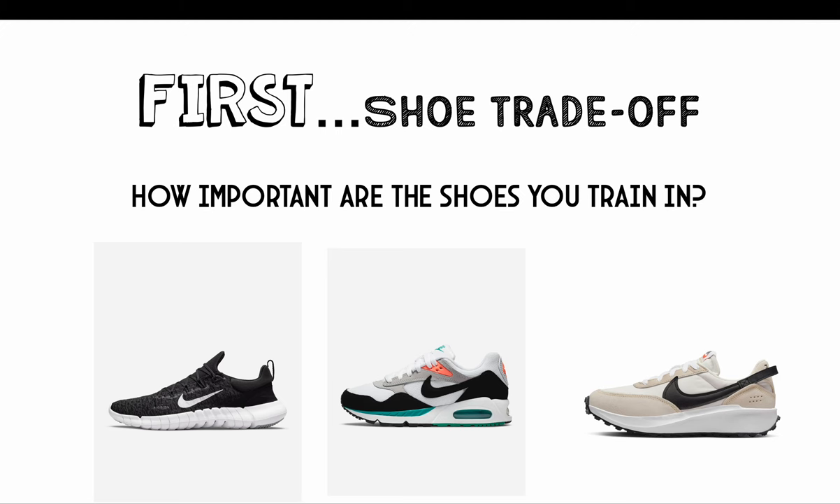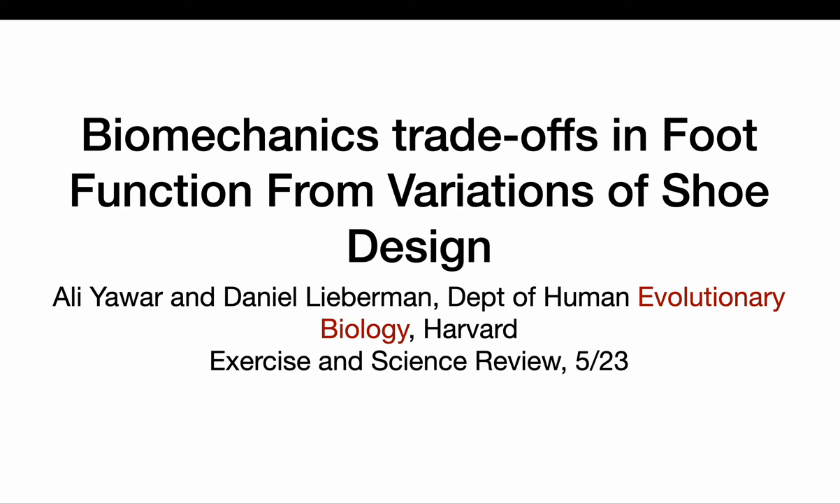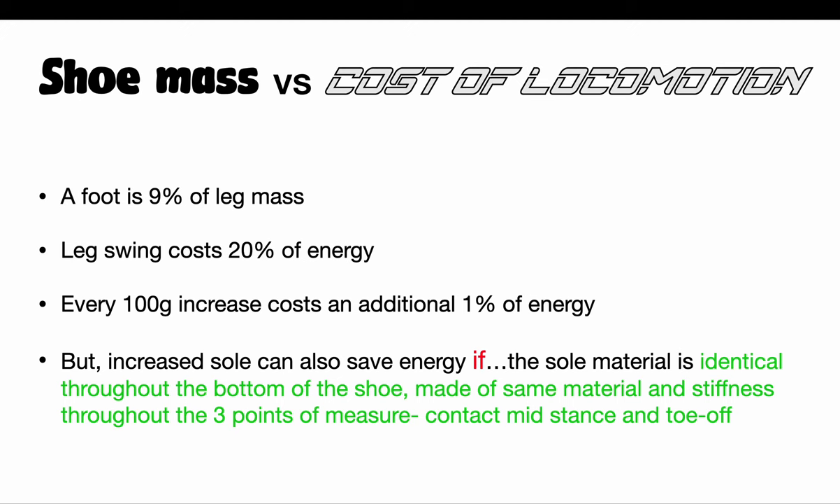How important are the shoes that you train in? This could be for your athletes, for you, or anyone in your family. Some researchers from Harvard wrote an exercise science review on the trade-offs with shoe choice — you get positives with some designs and negatives as well. The first thing they looked at was shoe mass and the cost of locomotion. A leg swing costs 20% of your energy, and every increase of 100 grams costs 1% of energy. Increased sole can save energy if the sole material is identical throughout the bottom of the shoe.